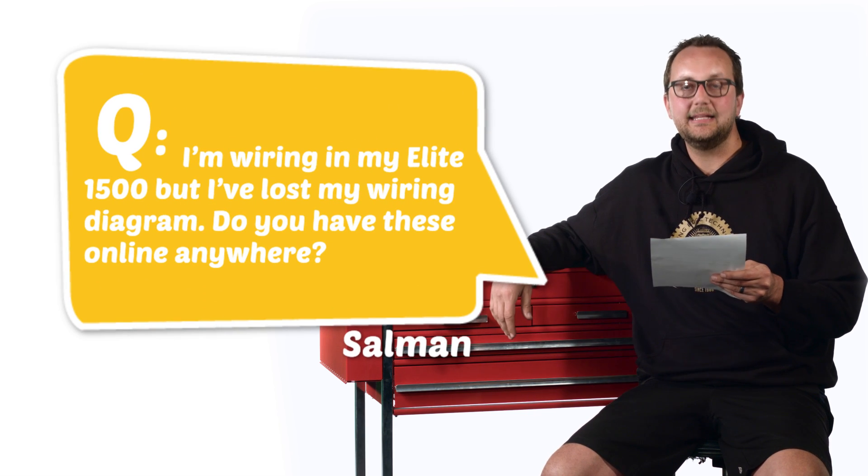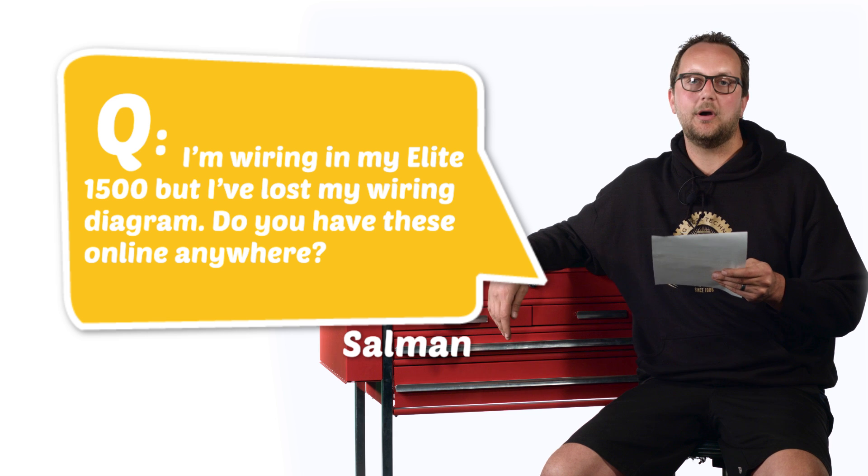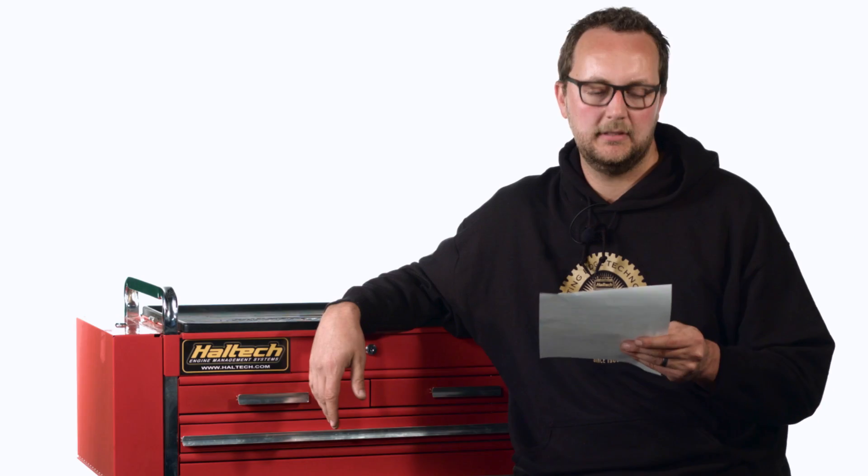And our last question today comes from Salman Ali. I'm wiring in my Elite 1500, but I've lost my wiring diagram. Do you have these online anywhere? Ali, you're certainly in luck.